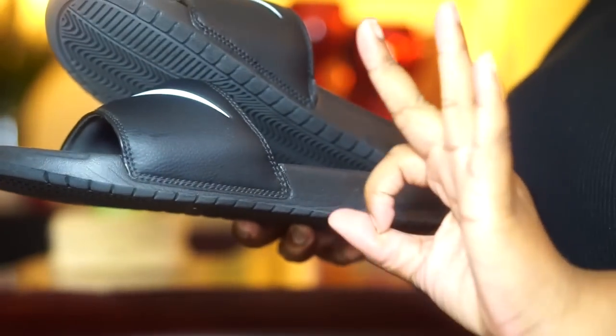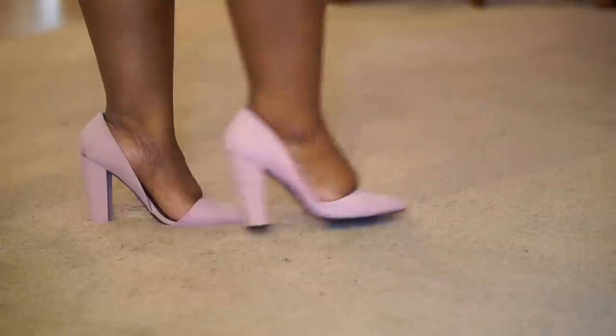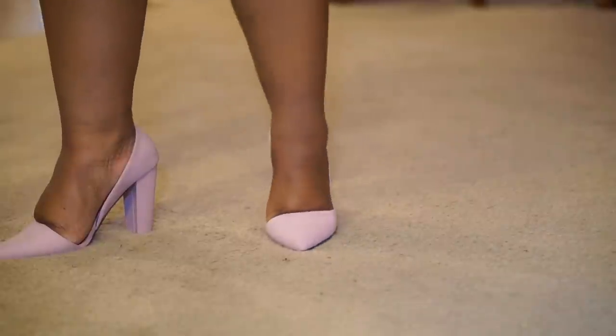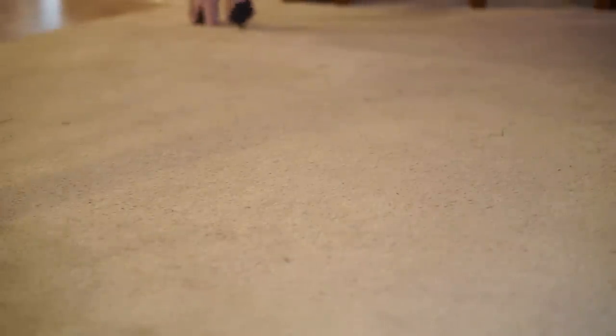Do not rush yourself. If you try these things and still don't feel comfortable in heels, take your time and practice — walk around the house in your heels while cooking or cleaning, just do whatever you can in them to get used to it. I promise you'll have it down in no time. We all didn't start out perfect! If you liked this video, give it a thumbs up, subscribe, and share it. I post every Monday — follow me on social media and have a blessed day!